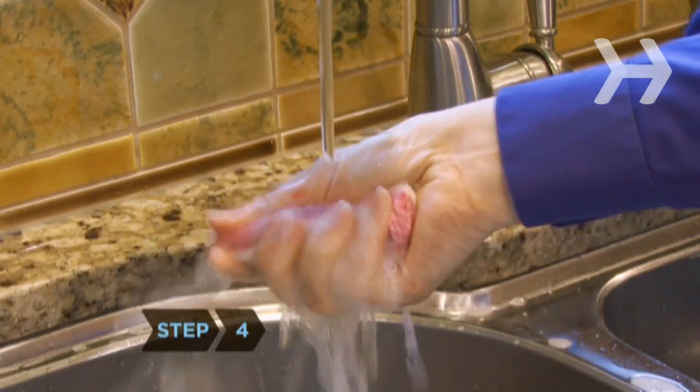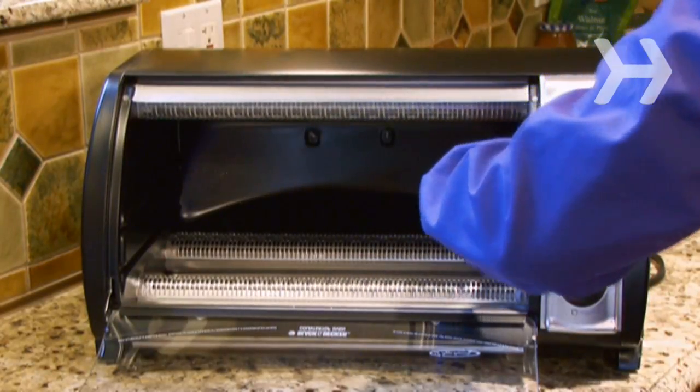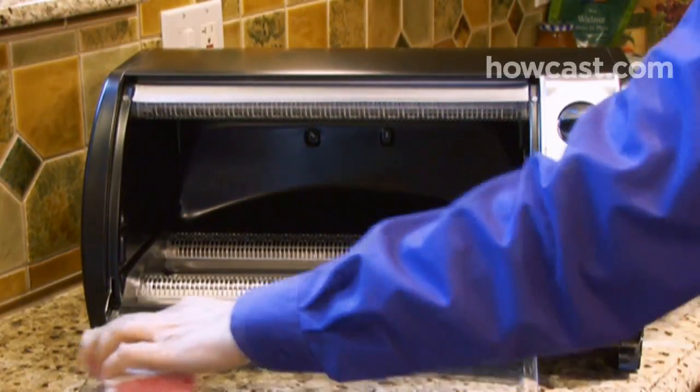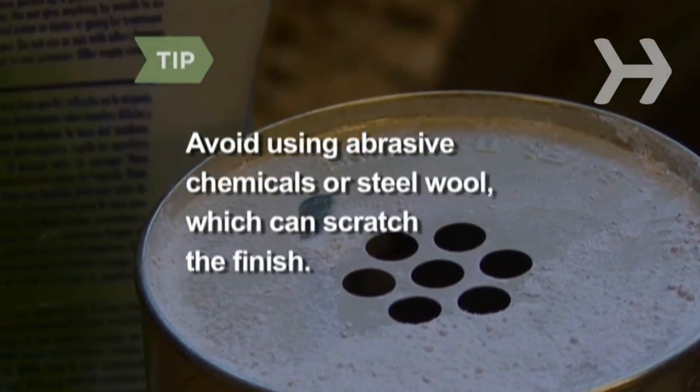Step 4. Rinse and wring out the sponge to remove most of the soap, then clean the interior walls and glass door, avoiding the heating coils. Avoid using abrasive chemicals or steel wool, which can scratch the finish.